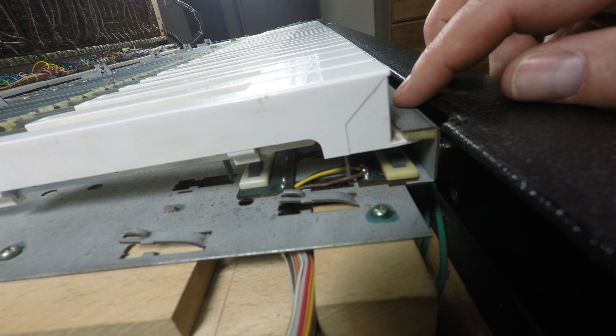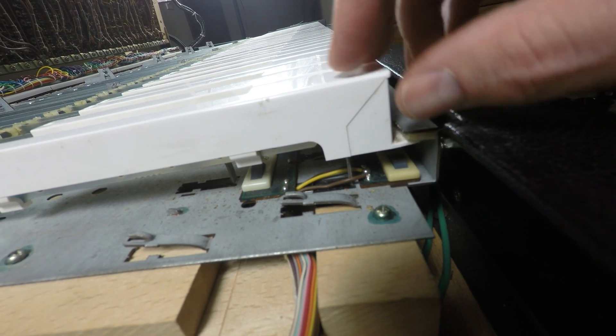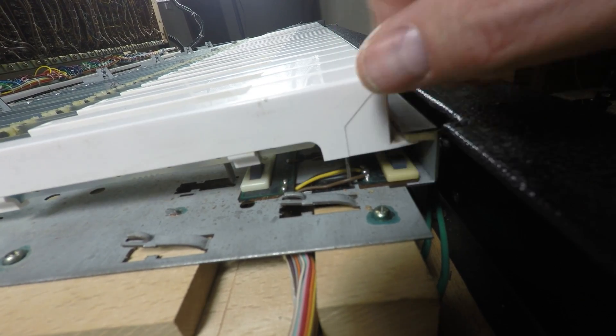Later on we're going to do some voltage tests to see exactly what we're getting before and after. But for now, we've got to figure out how to get these keys out of here.